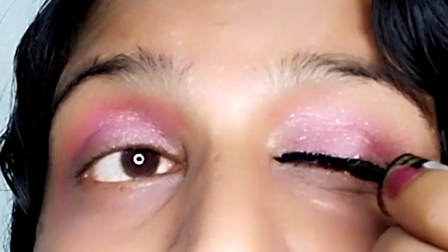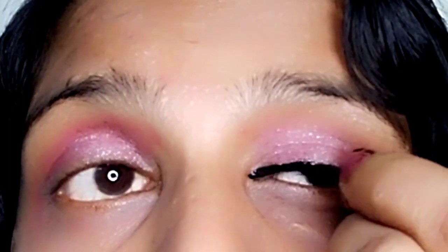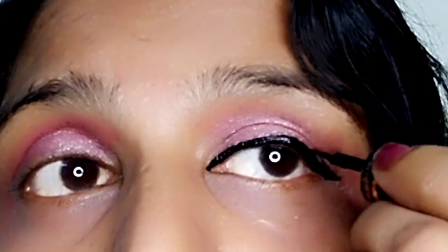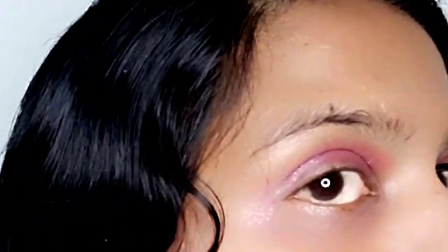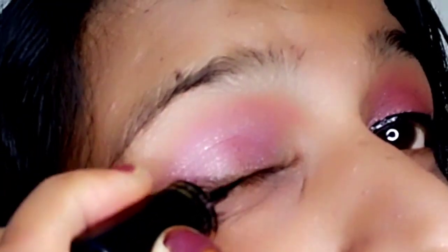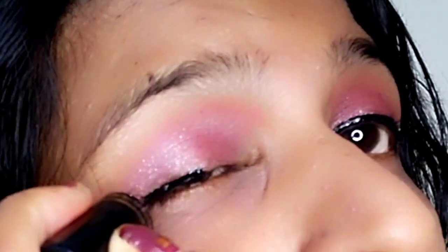Take the eye to the other side and make it a little bit more. Now we will cut the same shape in the middle.